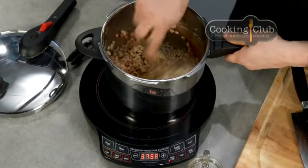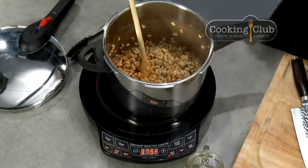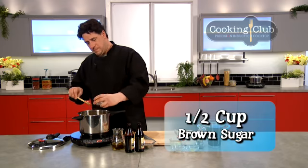This is a one-pot deal. Get this stuff in, toast up the spices a little bit, get everything mixed. We're going to add the beer into stock, brown sugar, and then we're going to cook them. This one you're going to like.